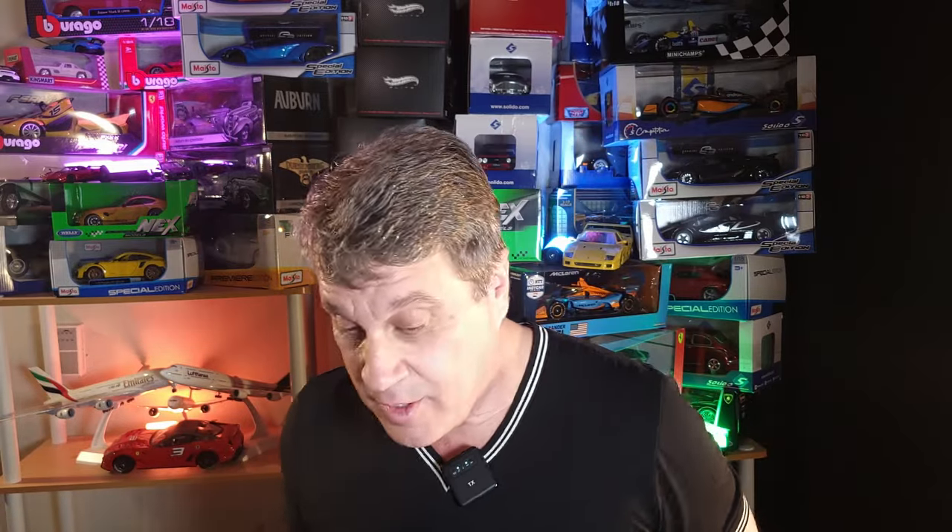Hello, here we are again — one more video for all of us car aficionados. We love cars! But for those of us who, like me, don't have the money to buy real full-size cars, we improvise. We find a way to get our cars. In my case, it's mostly 1:18 scale cars, but as you already saw in another video, also 1:12.